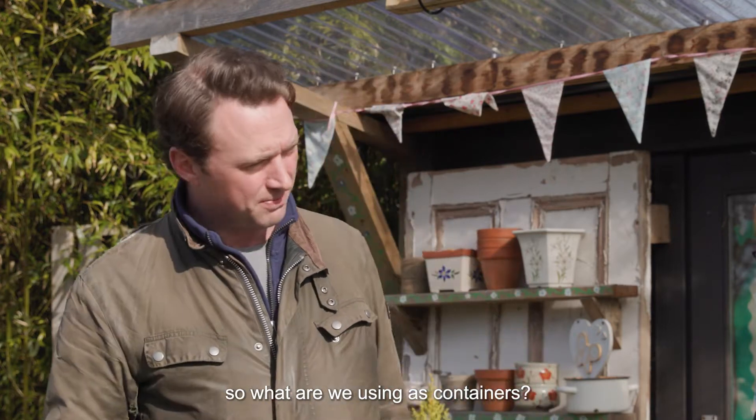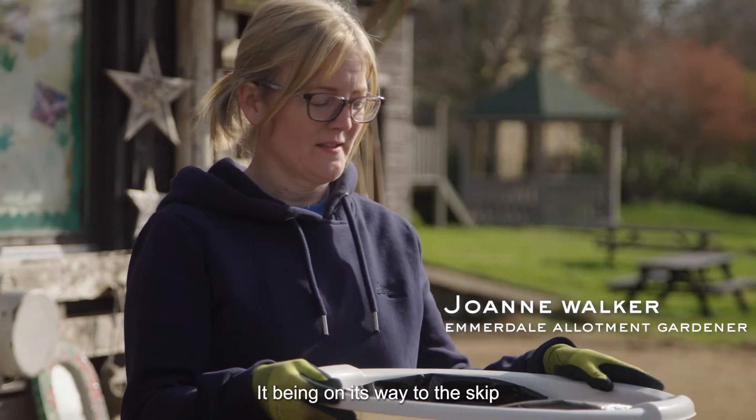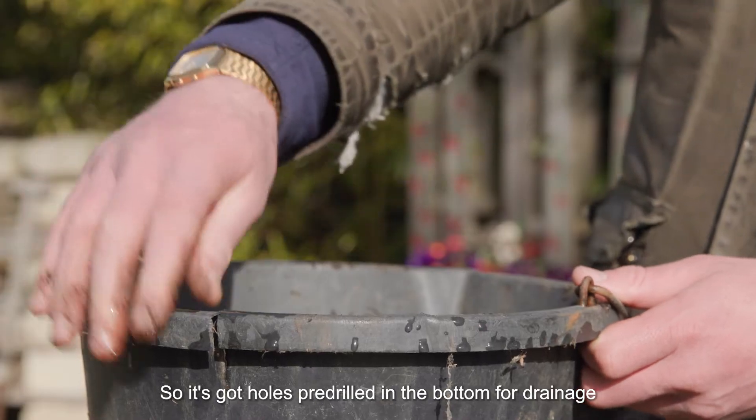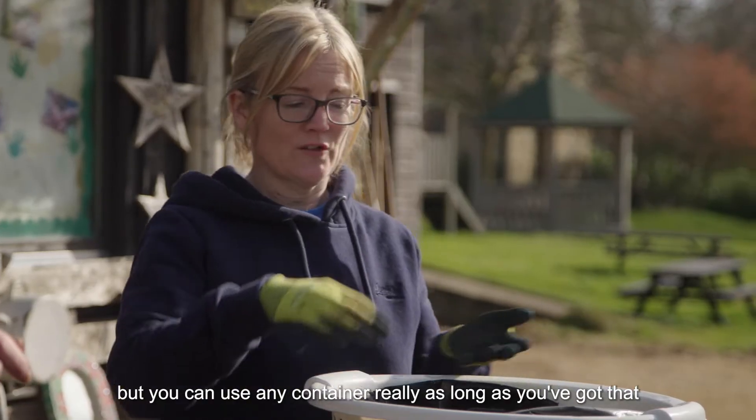So what are we using as containers? Today I'm using a broken laundry basket — it's been on its way to the skip. And I have a broken bucket. So it's got holes pre-drilled in the bottom for drainage, but you can use any container really, as long as you've got that 30 centimetres depth.